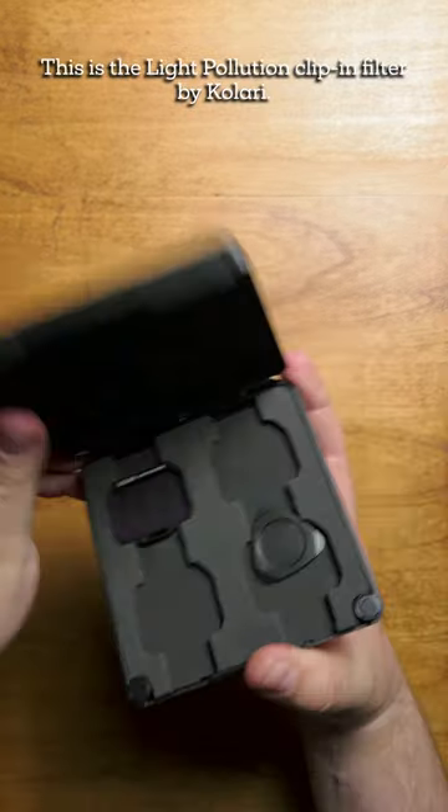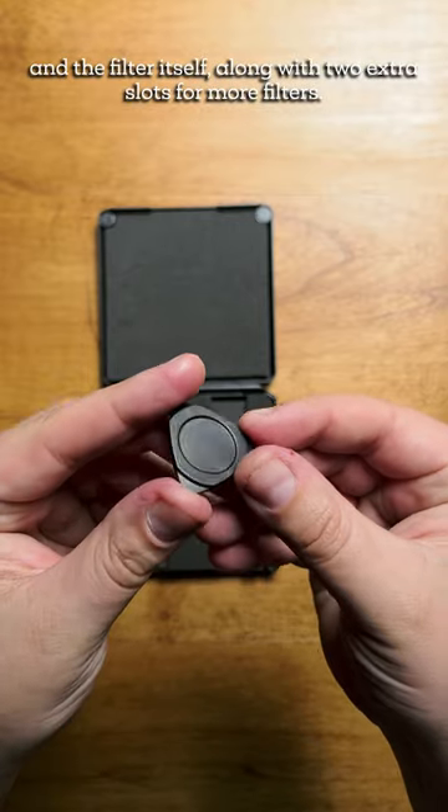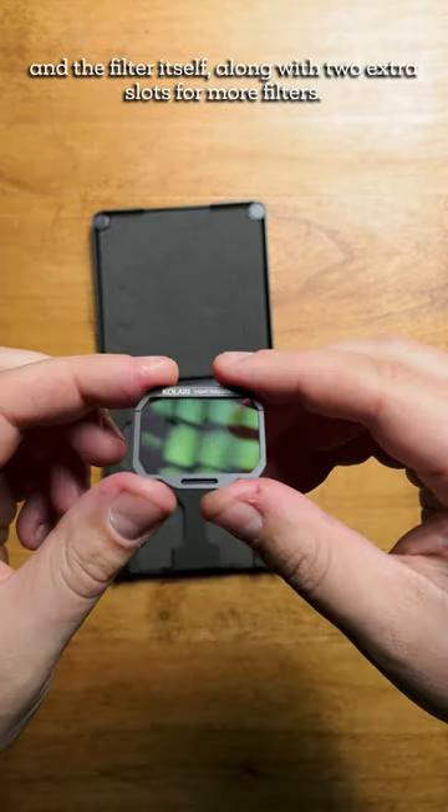This is the Light Pollution Clip-In Filter by Caleri. In the case is the filter removal tool and the filter itself, along with two extra slots for more filters.